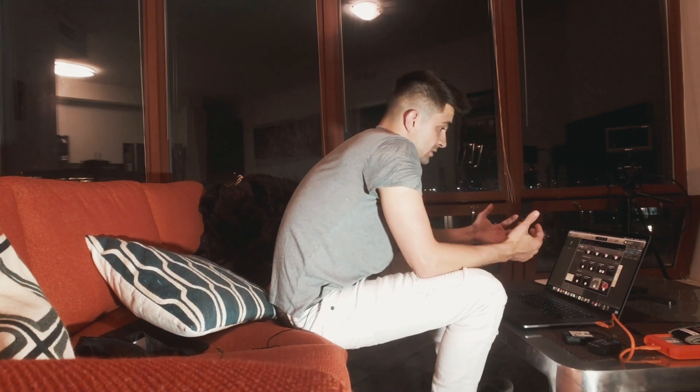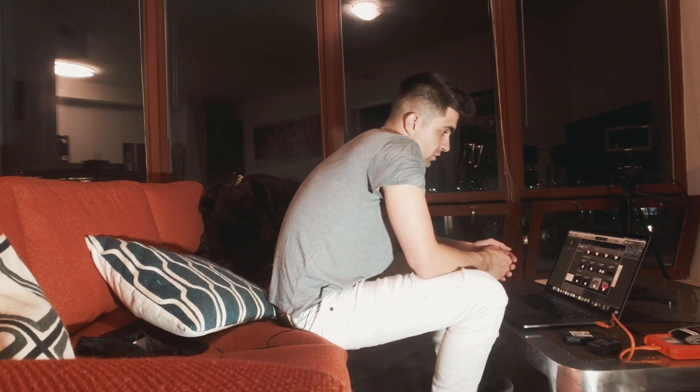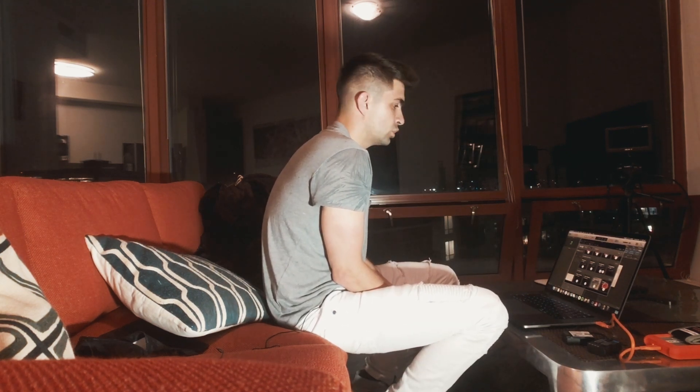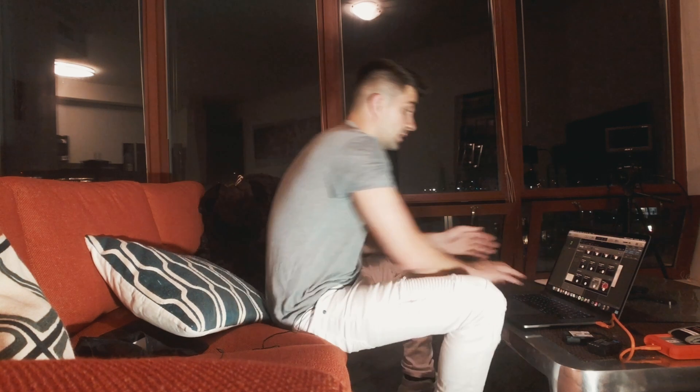I don't even know what direction this song is gonna go in, but we're just gonna try our best here. This is almost done loading, real close to being done. All right, it loaded.